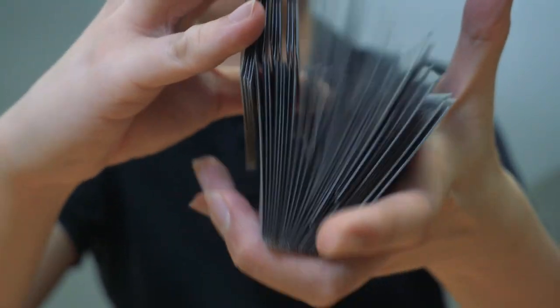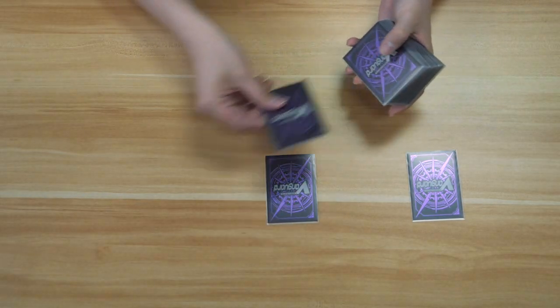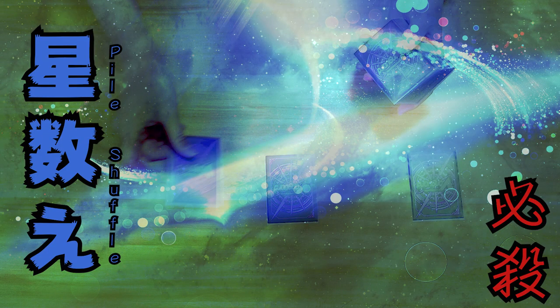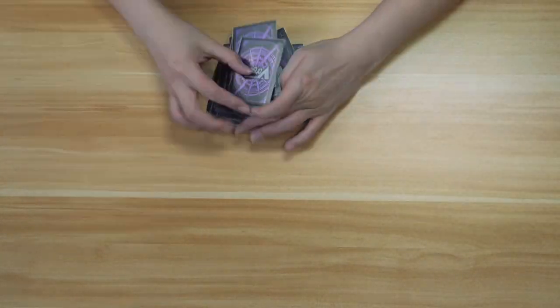An advanced technique that takes some practice, it's one of the best shuffles and it can be done rather quickly. A good way to ensure you have the right number of cards in your deck, but it doesn't shuffle well, so make sure you mix it up with other shuffling methods.